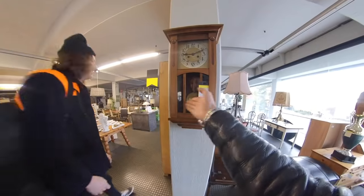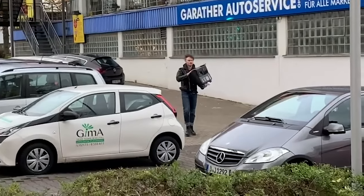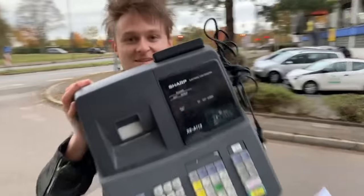Then the penny dropped! There it was in the distance — a cash register. Time to modify this, I guess. So I emptied my piggy bank and took it back to the hotel.